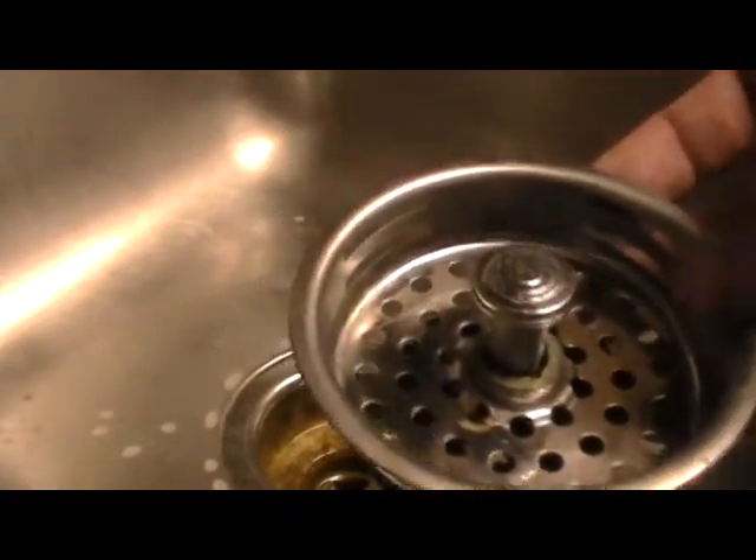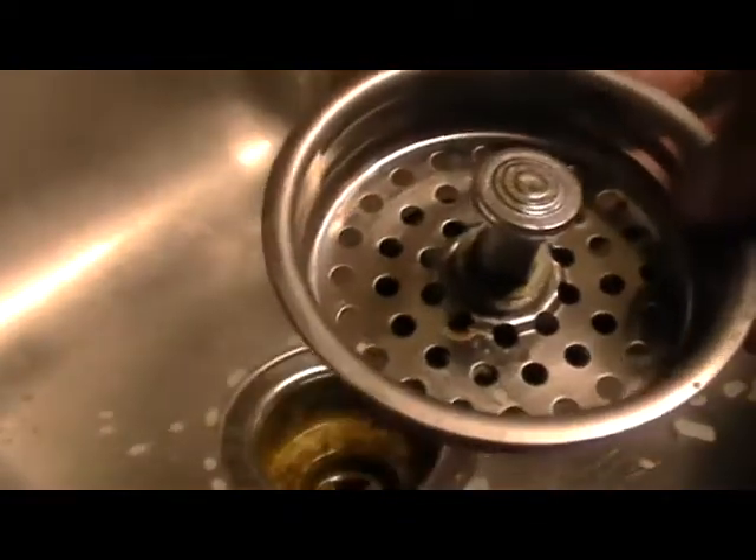First thing we're going to do is test to see which one of these will actually hold the water in. Keep in mind — always make sure that you clean these out, because like the sinks, these can fill up with disgusting stuff real quick. That's why you should always, always scrub this thing.